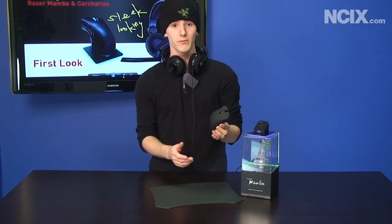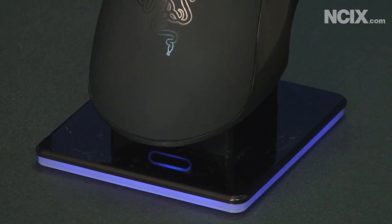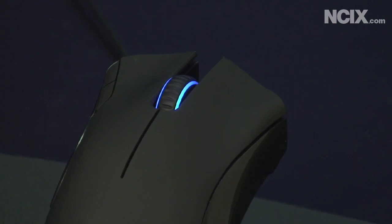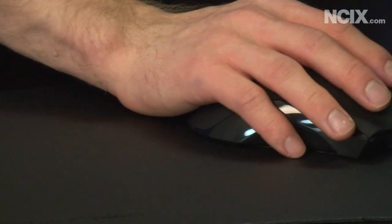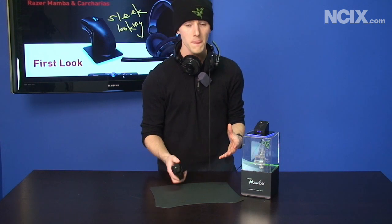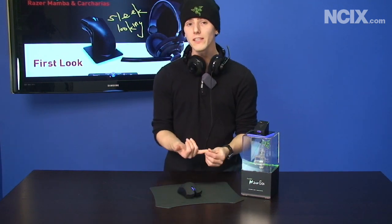So it's wireless. Razer in their entire history said they won't make a wireless mouse — they're not good enough. But Razer's engineers have got it down to a one millisecond response time and they've maintained a 1000 hertz polling rate, meaning it's competitive with any wired mouse on the market. They've got a 5600 DPI sensor in here, which is their new flagship sensor.